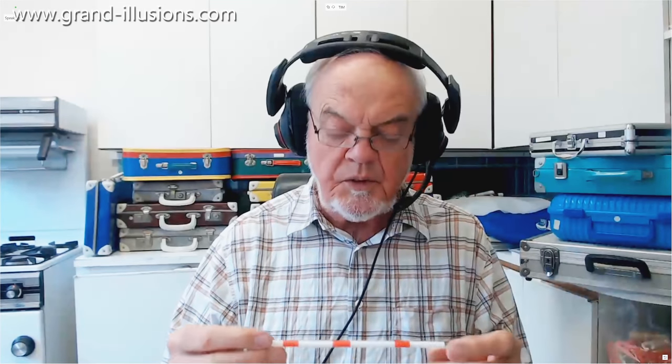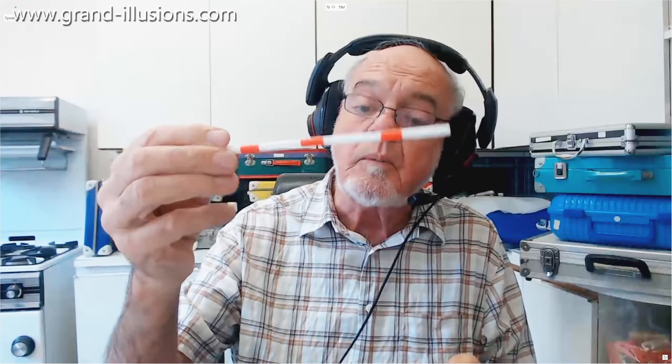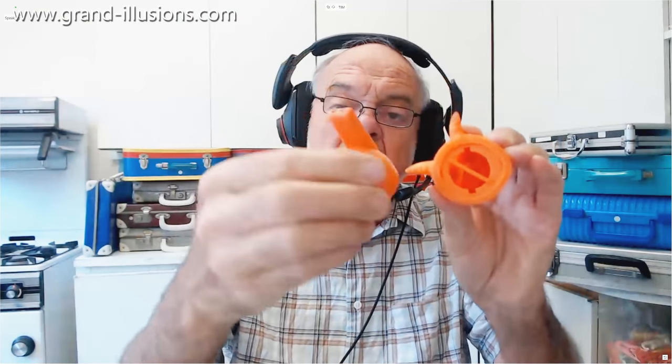I've dug up a couple of whistle toys which I wasn't really aware of. This one particularly is an extraordinary one which I must show, but before that I'll just show another one which I don't think I've shown before. This is a wolf whistle — it's a nice idea, it's got a place for blowing in apparently, but hang on — this is electrical, and that's a closed end. So what's going on here? Well, it's an electronic wolf whistle.